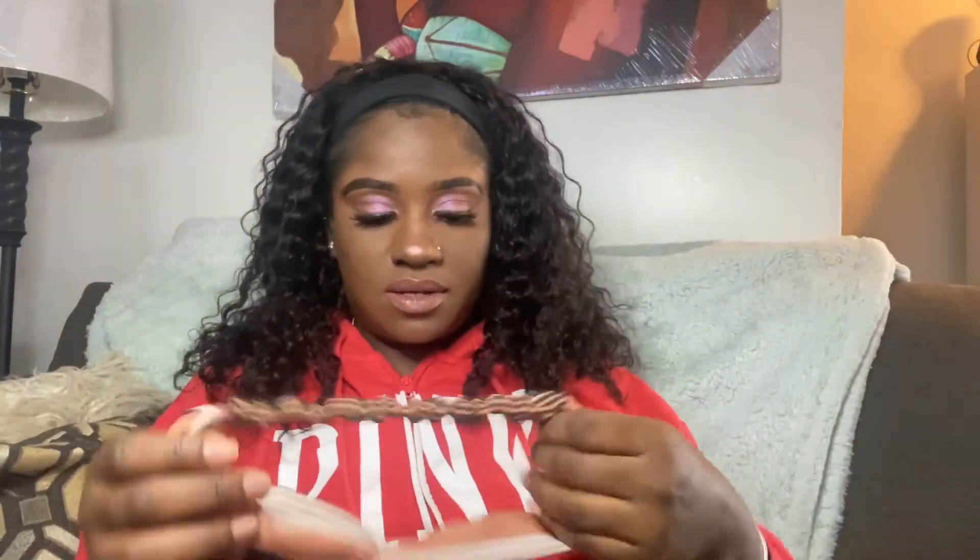That's cute. Now I'm going to take the hairband and just pop it on, adjust it so that it covers the band, slide it back, and toss the hair so it looks more situated.